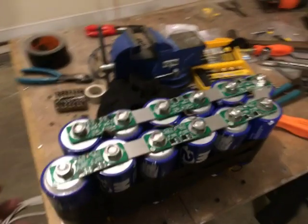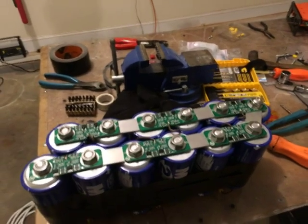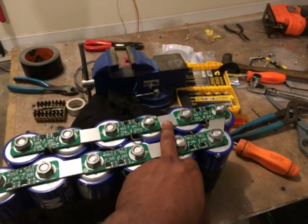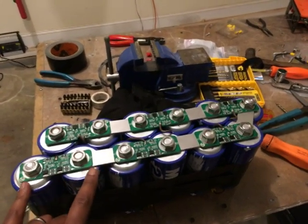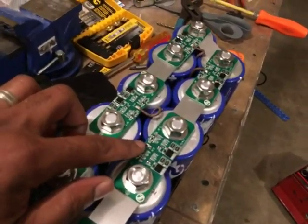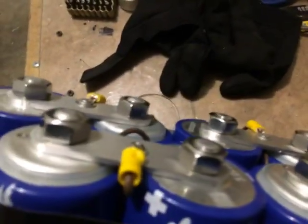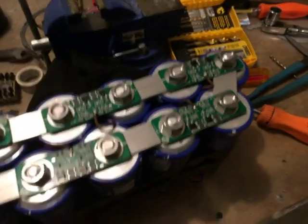Okay YouTube, I'm back with an update. As you can see I have all 12 ultra capacitors connected up. You can see the little steel strapping plates connecting the cells in series, and you can also see the protection boards. I had to do some soldering to connect wires to the bottom plates and so forth.